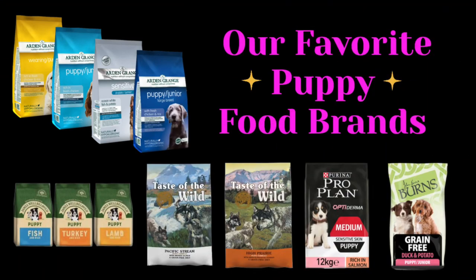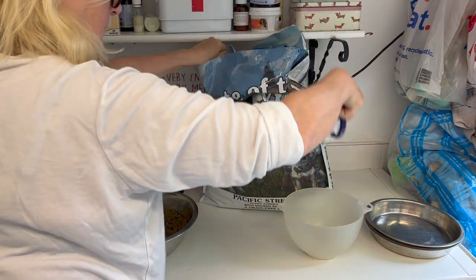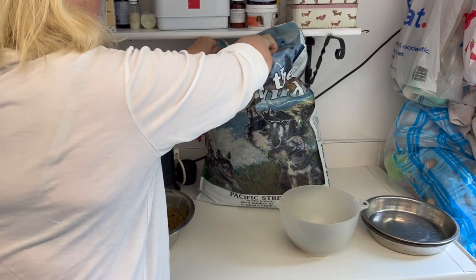We always feed the mothers from late pregnancy all the way through feeding on the same puppy food that we are going to move the puppies on to. By feeding the mums the same food as the puppies, you're already exposing the puppies to these ingredients, which will make it easier for them to absorb the nutrients from that food.